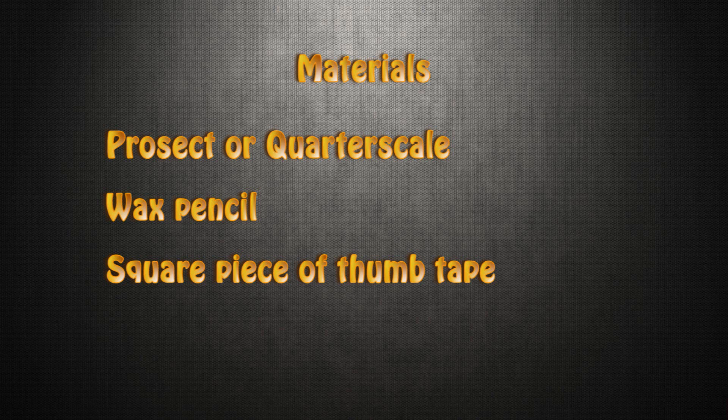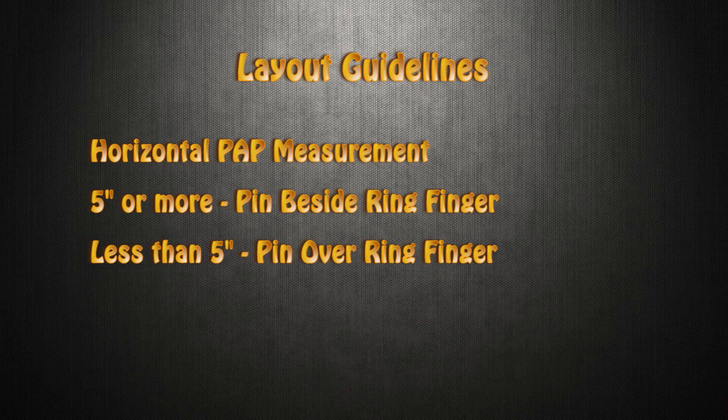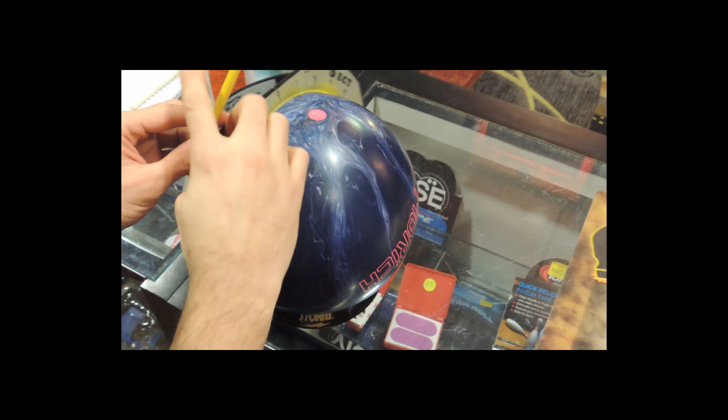Here are the guidelines for the layout. If your horizontal positive axis point measurement is 5 inches or more, the pin will be beside the ring finger. If your horizontal positive axis point measurement is less than 5 inches, the pin will be over the ring finger. You're probably asking what happened to the exact science of dual angles. As we learn more about balance hole locations and their strength, we've determined that pin location is not necessarily that exact of a science — we just need to have enough flare for the balance hole to do its job. Now let's start with the initial layout. My positive axis point is less than 5 inches, so I'll use the pin over ring finger layout. We'll also want to keep the CG as close to the grip center as possible.